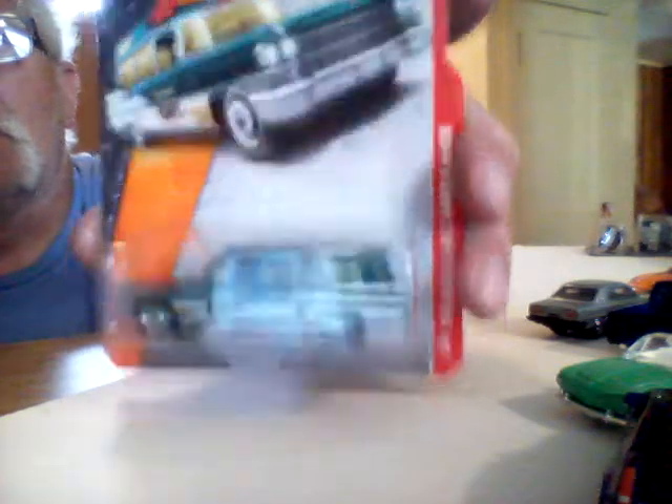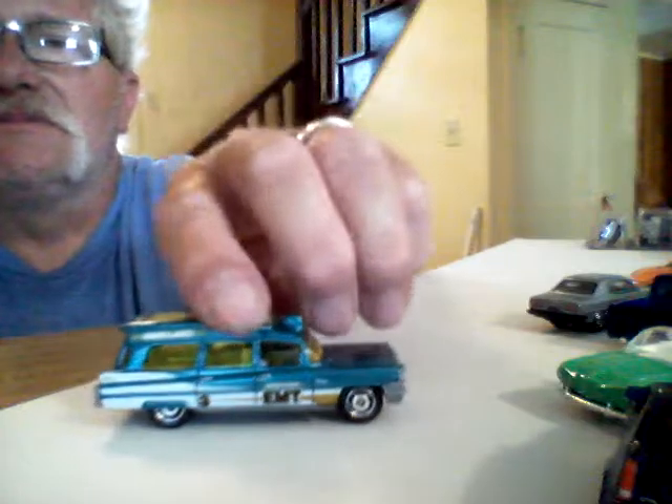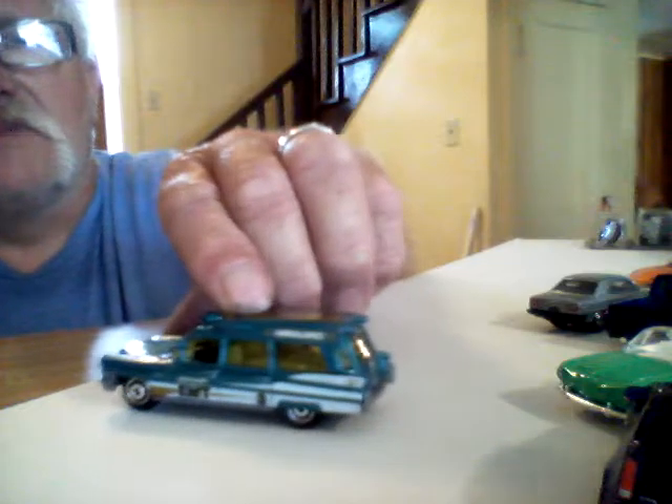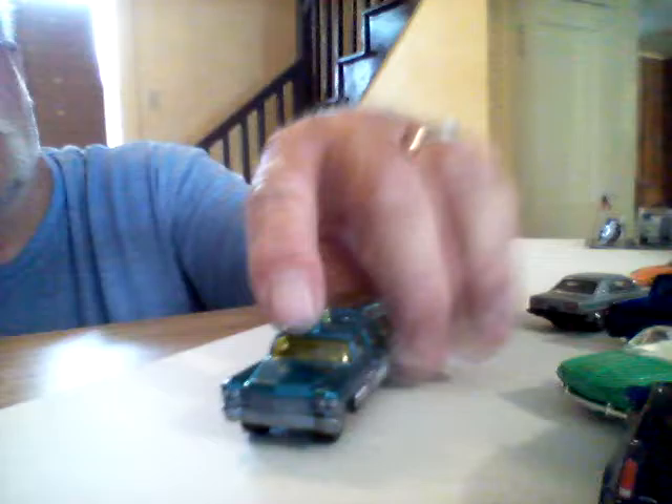The last one in the Matchbox is a '63 Cadillac Ambrose. There it is. I'll get a couple extra of these and customize them — just to make a cool Ghostbuster car. I hope I get a few more castings like this one. I'll make a hearse out of one of them. That's pretty cool looking. Plastic base, but it's alright — that's a cool casting though. Hopefully I can get a couple more.